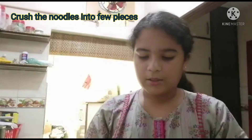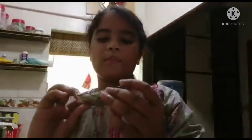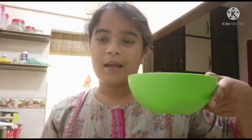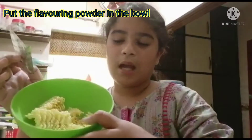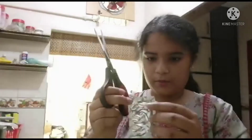Now what you need to do is take your noodles and break them into pieces — two to three pieces, not too many. Let's break them into a few pieces. Now you need to take the flavoring powder and put it inside the bowl, just like I showed you.